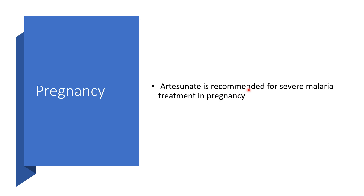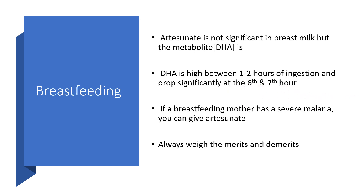In pregnancy, artesunate is recommended for severe malaria treatment. In breastfeeding, artesunate is not significantly present in breast milk, but its metabolite dihydroartemisinin is significant — peaking between one and two hours of ingestion and dropping significantly at the sixth and seventh hours. If a breastfeeding mother has severe malaria, artesunate can be given after weighing the pros and cons.